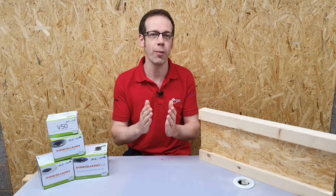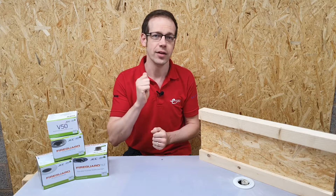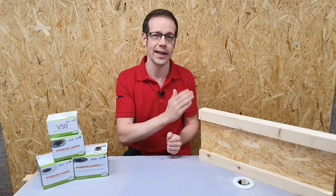So how do we go about making sure that we get it right? Well, the starting point is knowledge. You need to make sure that you understand what system of i-joist has been installed in that property.